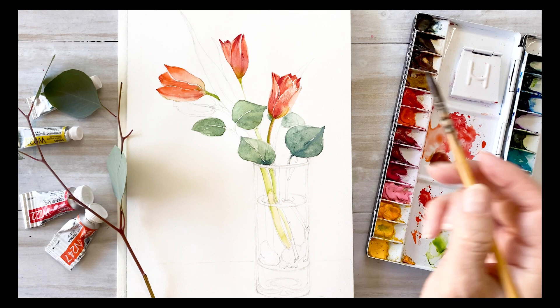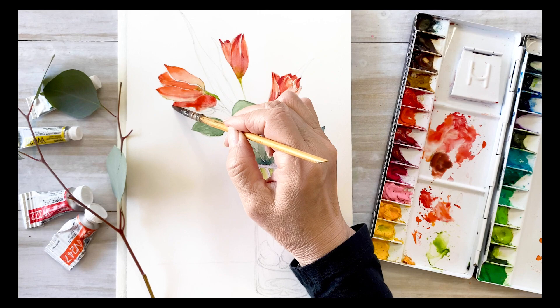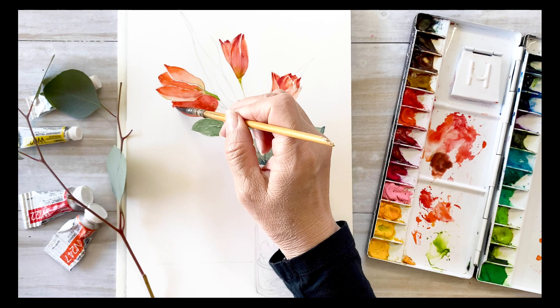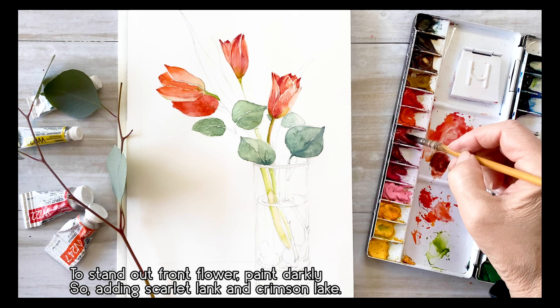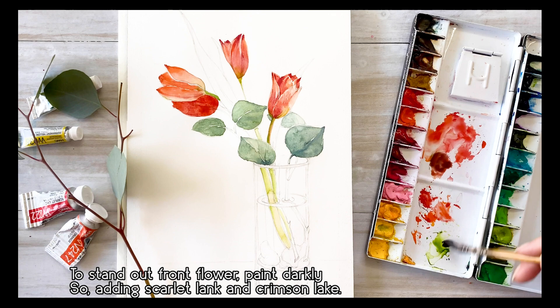I painted the other leaves with the same color in the same way. Moving to the tulips, I take a little bit of orange and scarlet lake and add them to crimson lake colors. I want this front flower to stand out, so I'm going to paint it a little darker, adding crimson lake and scarlet lake.